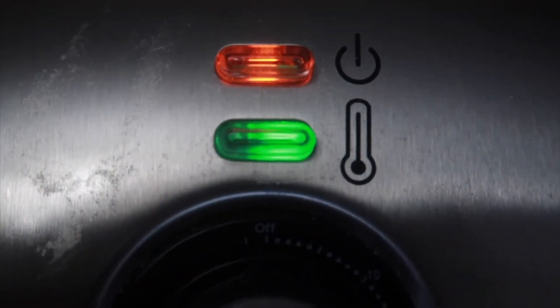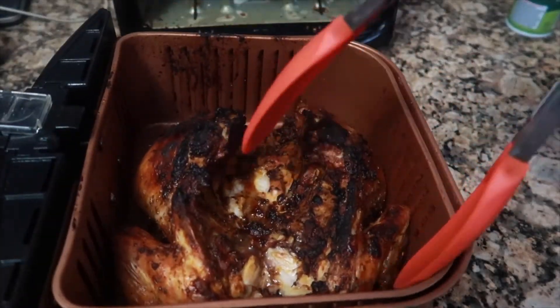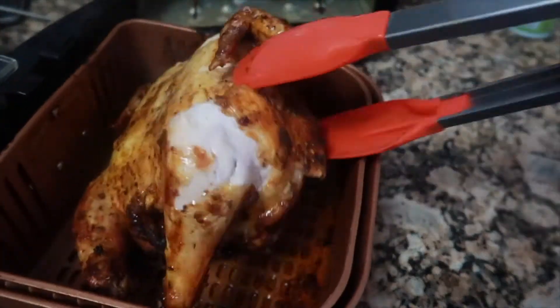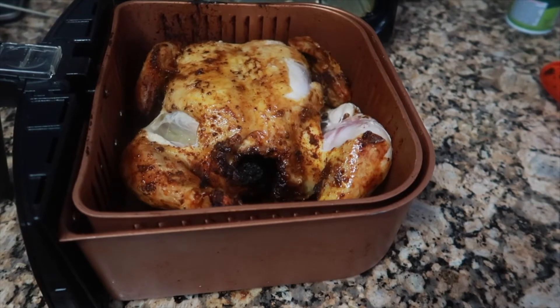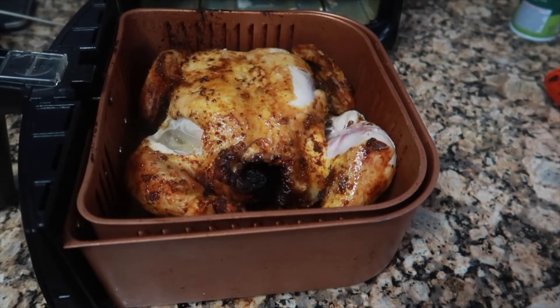The first part is 50 minutes, then I came back and flipped it for another 30 minutes for the other side. I started it breast-side down. After the first 50 minutes, I used tongs to flip it over — you'll see it's already getting nice and crispy but not quite there yet. I used a temperature gauge to check the breast and know exactly how much time is needed.